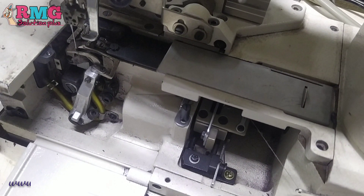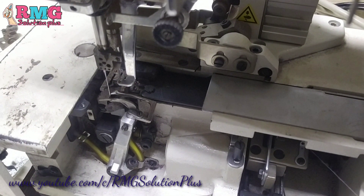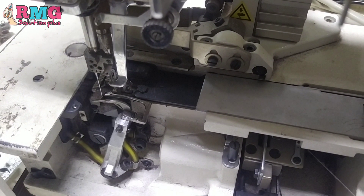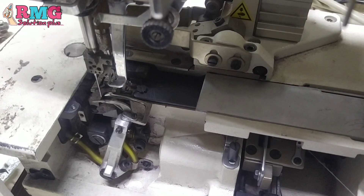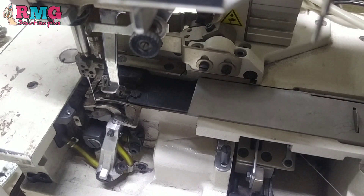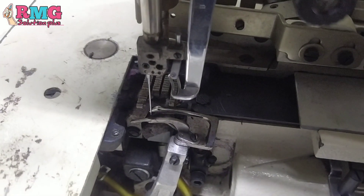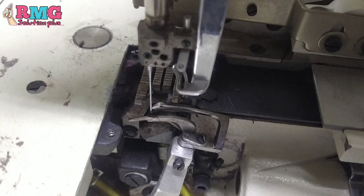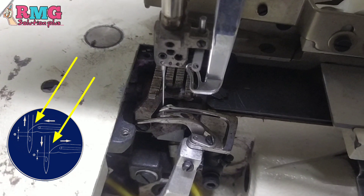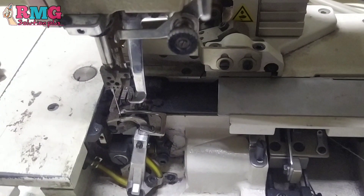I will show you the video about the Juki cylinder machine. We are all available at Juki. We will also show you the Juki cylinder machine — it is called Juki. Now I will show you the Juki cylinder machine.